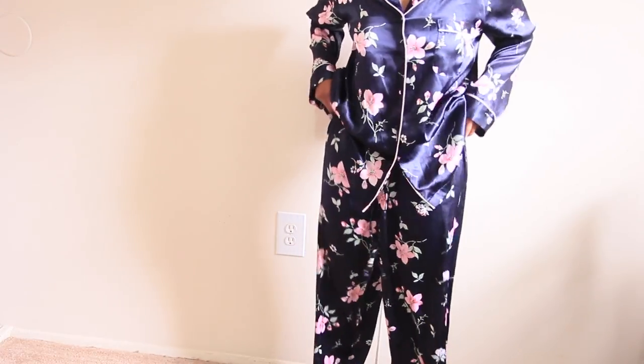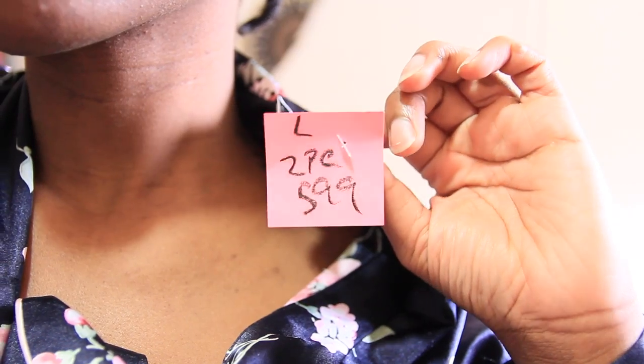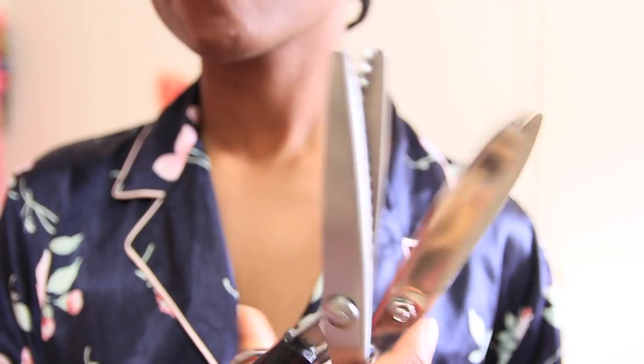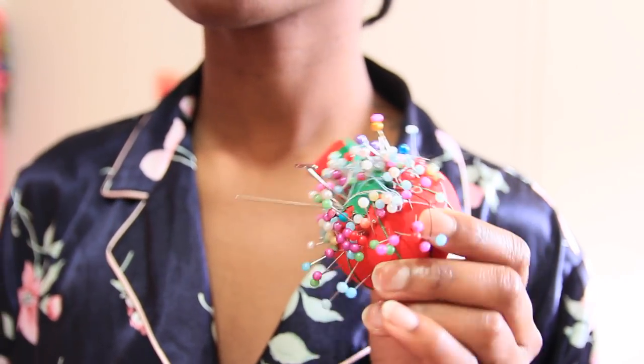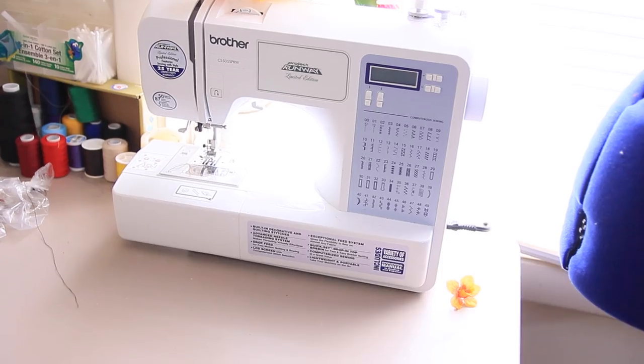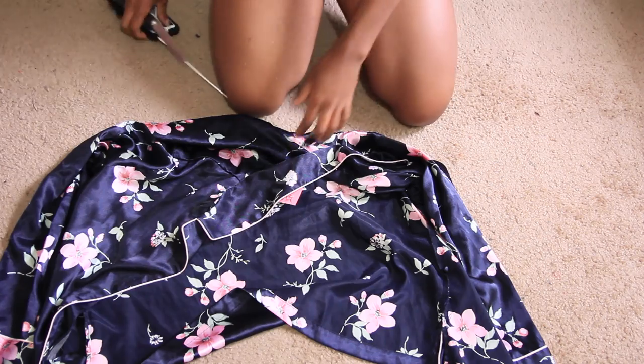I'm doing my little happy dance because these are a little big, but I got these for six bucks at my local thrift store. The materials you're going to need are some scissors, some straight pins, some skinny elastic, some thicker elastic, and your handy dandy sewing machine.